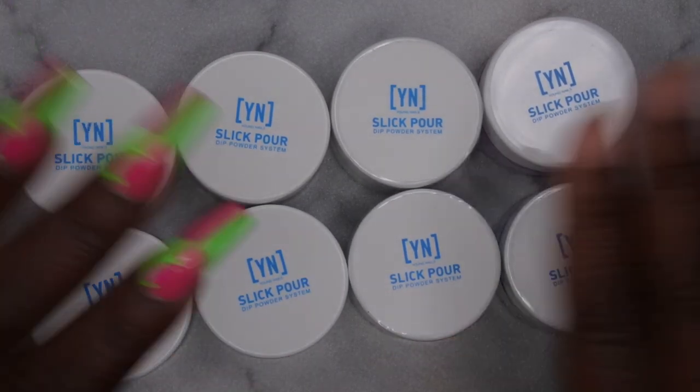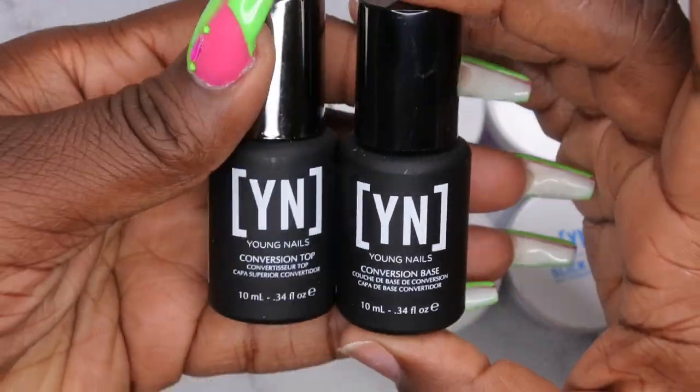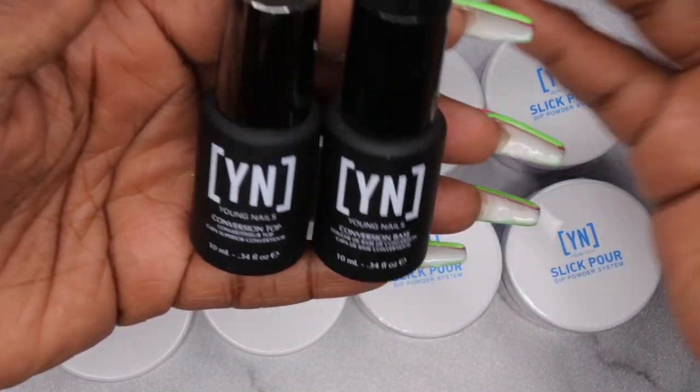So yeah I wanted to actually test these out. In that mystery box they also included the Young Nails Conversion Base and Conversion Top Coat. So I've been dying to try out the Young Nails Dip System and so I figured now is the time to do it.